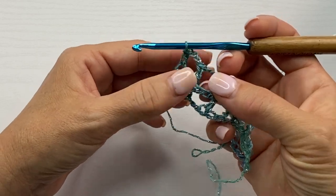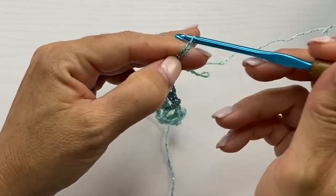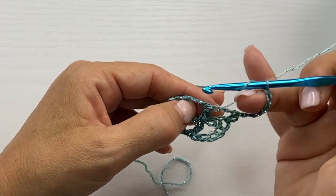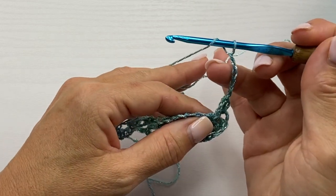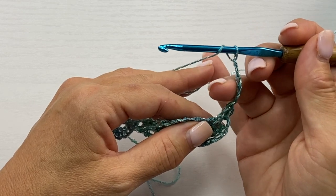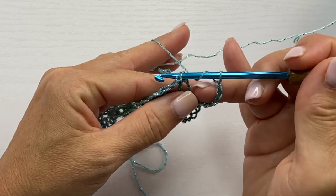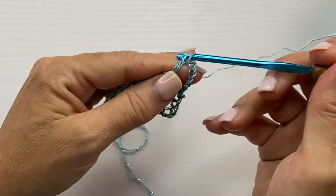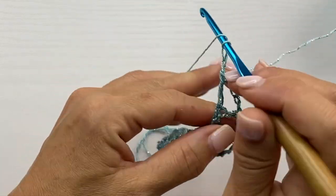Remember, there was a large chain at the beginning of that row. Row 3 is a repeat of row 2 — chain 5 counts as a double crochet, chain 2. Turn your work and double crochet in the next double crochet. Notice how I'm hooking my ring finger on my dominant hand through the chain. I find that when you're working a stitch after a long chain, it's helpful to wrangle that chain into place, as it's much easier to hold the proper tension while inserting your crochet hook.